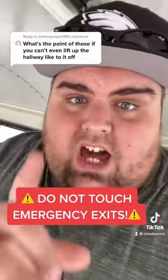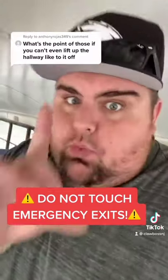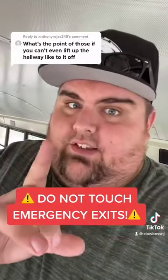Disclaimer: do not do this unless there's an emergency. You will get in trouble and you will be suspended. School districts do not take lightly the kids touching emergency exits. Trust me.